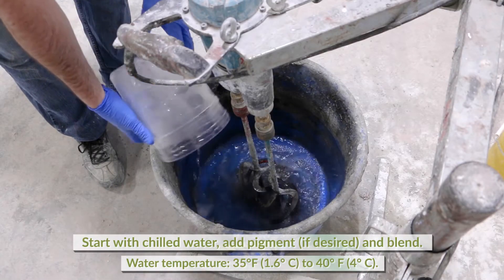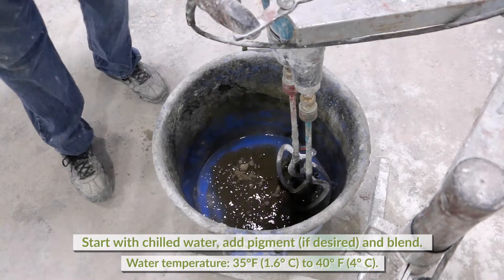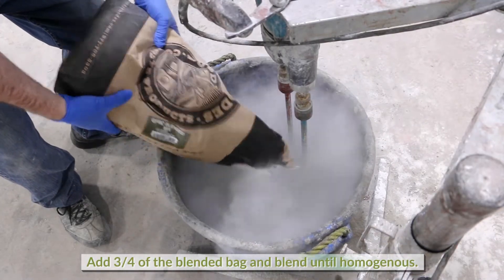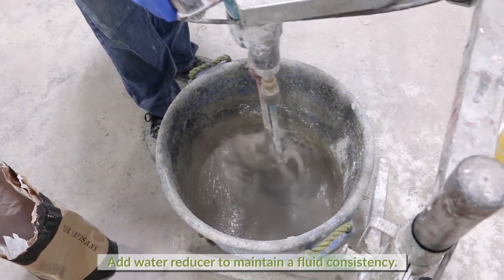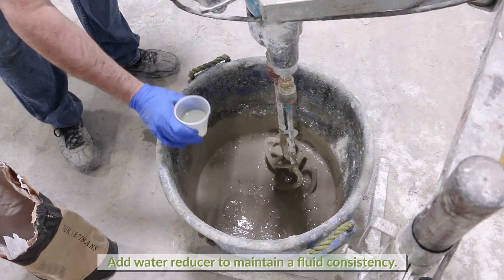Start by adding the chilled water to the mixing vessel and add any pigment to be used. Mix well. Gently add three-quarters of the dry ingredients to the mix and blend well until homogeneous. Add water reducer as needed to maintain a fluid consistency while mixing.